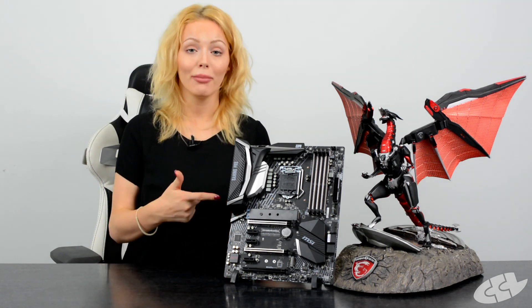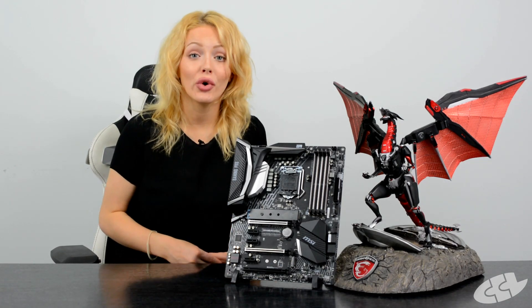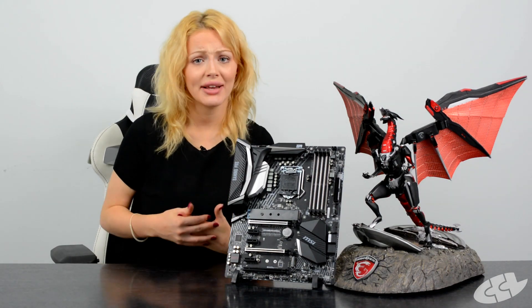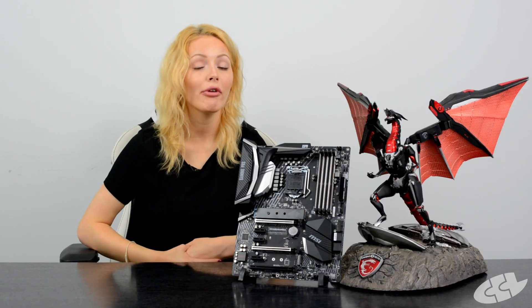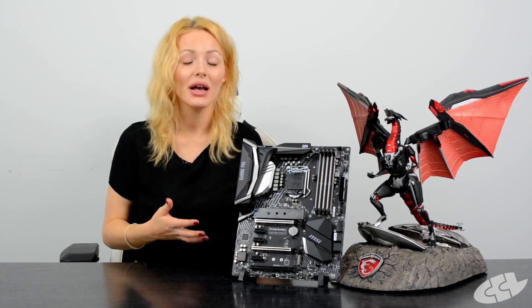If you're looking to get your hands on a Coffee Lake 8th generation Intel processor, then you would also have to upgrade your motherboard. Making this switch, you would benefit from two extra cores, since the top end of the 8th gen CPUs now have six cores in total, and you'll be able to support much higher speeds with your dual channel DDR4 memory, which can support up to 4000 megahertz.